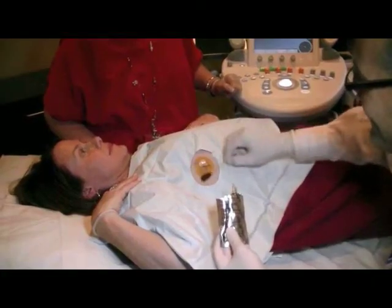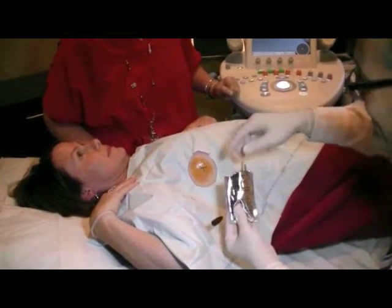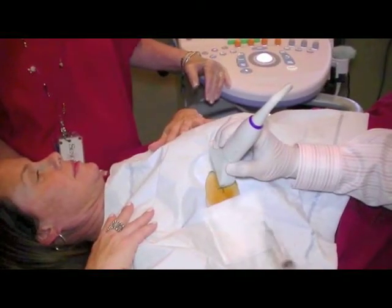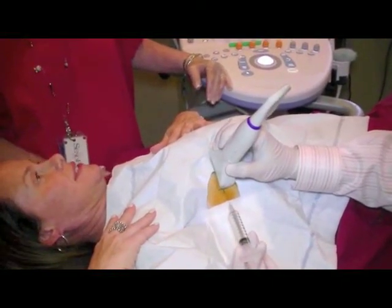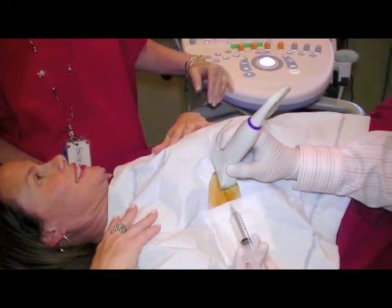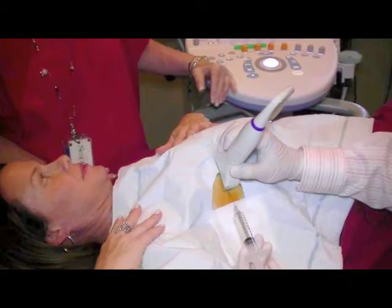The breast skin surface is then cleansed with betadine, a brown-colored soap solution. Lidocaine, a medicine used for anesthesia, is then injected into the breast tissues in the region of the lesion to prevent or minimize any discomfort during the biopsy procedure using a small and very thin needle. Please let us know if you have any medication allergies.